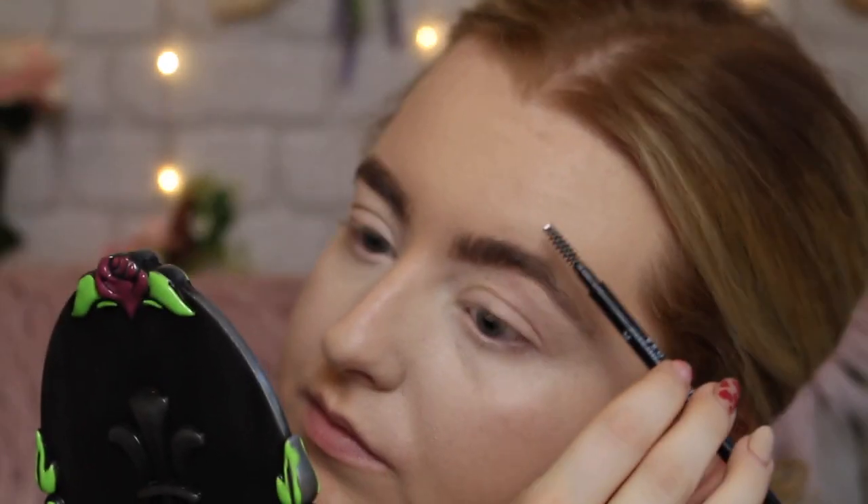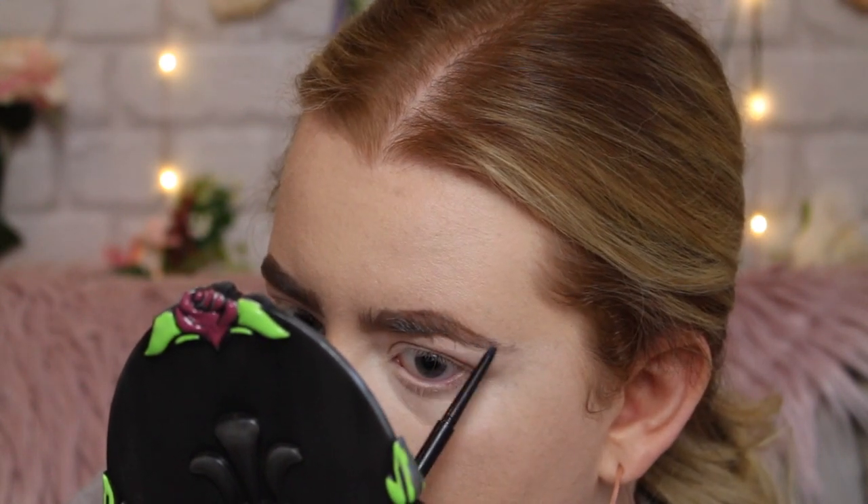Next is a brow pencil from MUA — the Brow Define micro eyebrow pencil in Mid Brown. It looks similar to my Maybelline one, which I love. It has a spoolie and it's a twist-up pencil. It's quite good for hair strokes — the product is creamy, the color is a perfect medium brown, not too warm. However, it's easy to lose control of because it's so malleable. I'd suggest setting your brows with a powder to lock everything in. Worth the price.